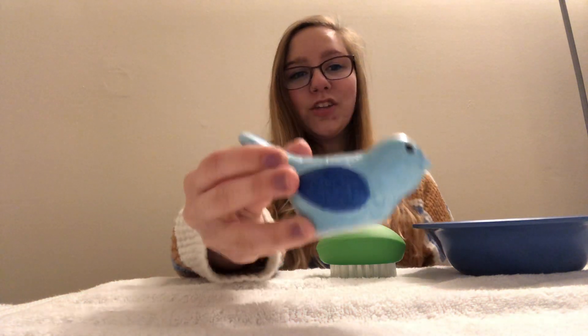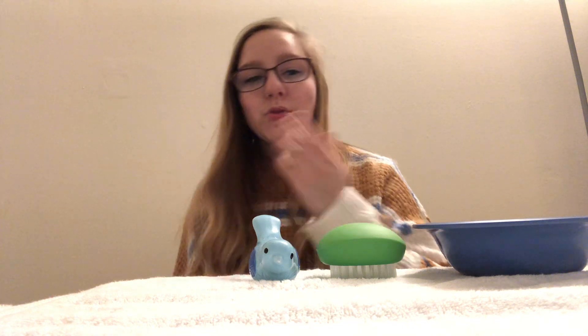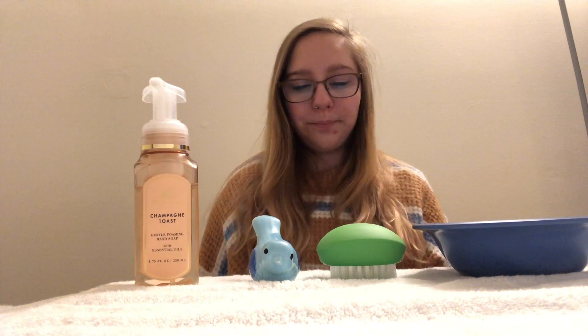The next thing that I need is my object, which I grabbed my cute little salt and pepper shaker. It's a little bird — I also have a yellow one, but I chose the blue today. And then you need your soap. Since we use bar soap at our school, I don't have any bar soap, so I just grabbed some regular hand soap that I had in my bathroom. I grabbed this one in particular because it's the foam one, so it adds a little bit of extra fun to it.